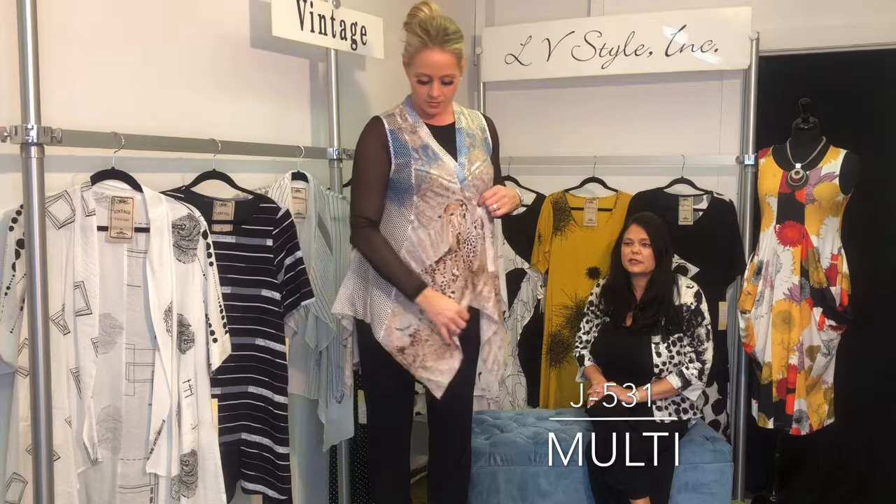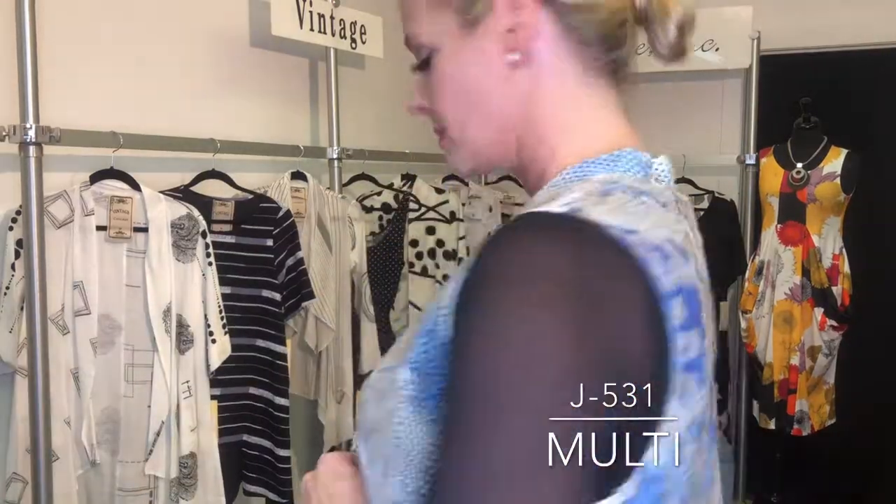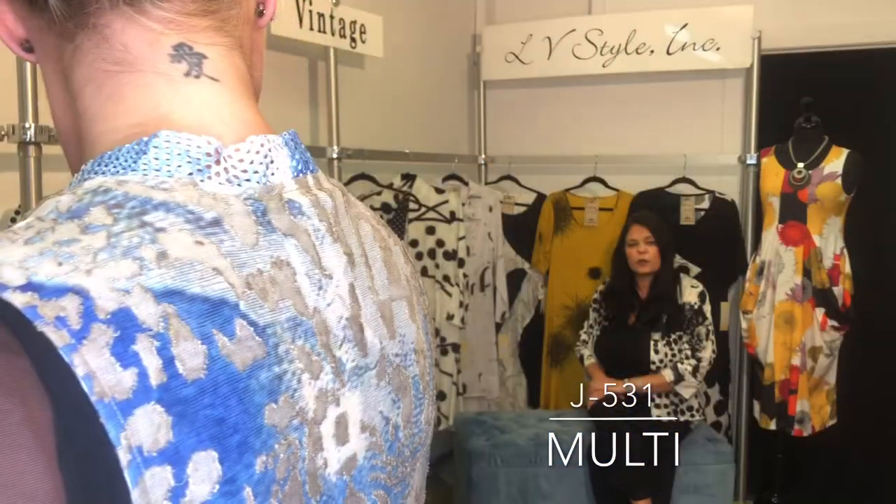We love these whimsical vests — netting and burnout, and this piece has a little bit of an animal vibe to it. Really fun and easy to throw on with everything to elevate your look. There's actually a jaguar in there!